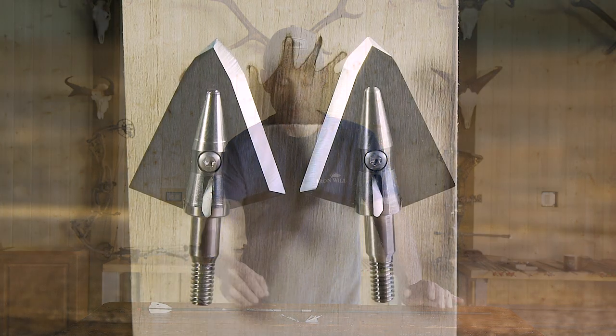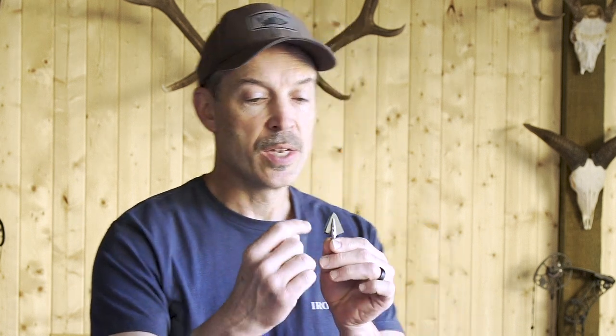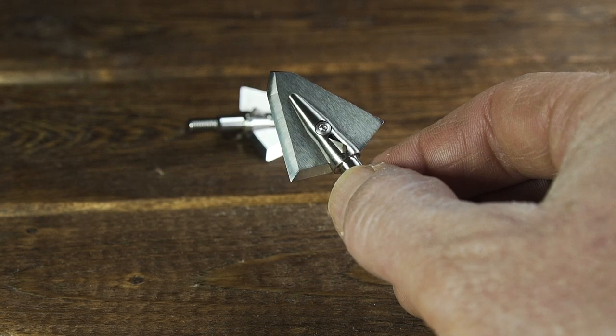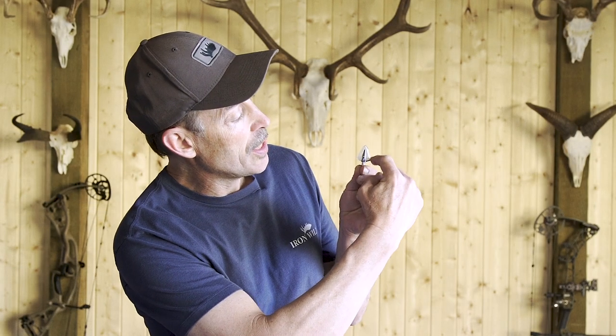I'm Bill from Iron Will and I want to explain the difference between right and left single bevel and fletching. To determine if a broadhead is right or left beveled, hold it up and look to see which edge the bevel is on. If it's pointing up and you see the bevel to the left, this is a left single bevel. If you see the bevel on the right side, that is a right single bevel.